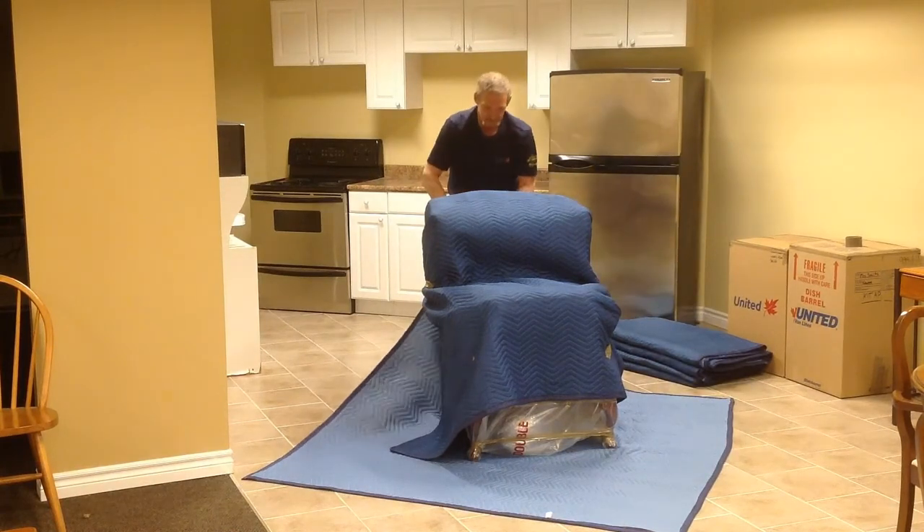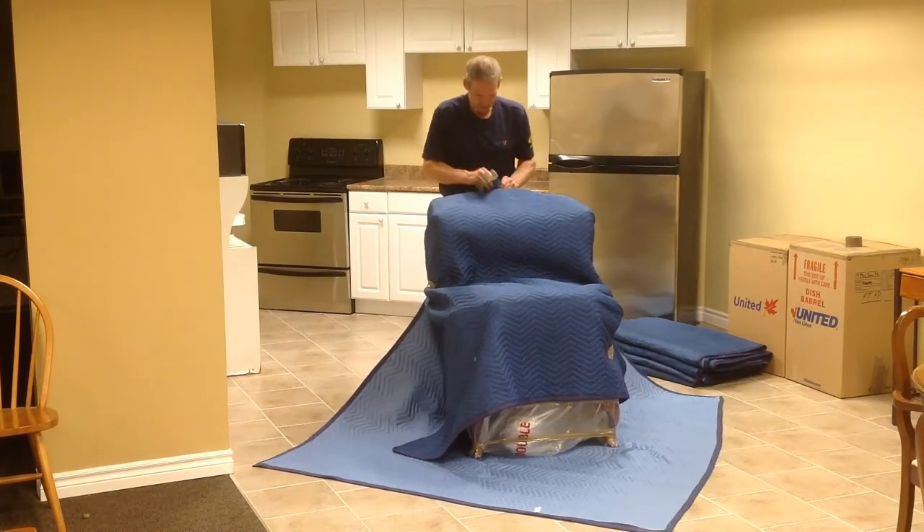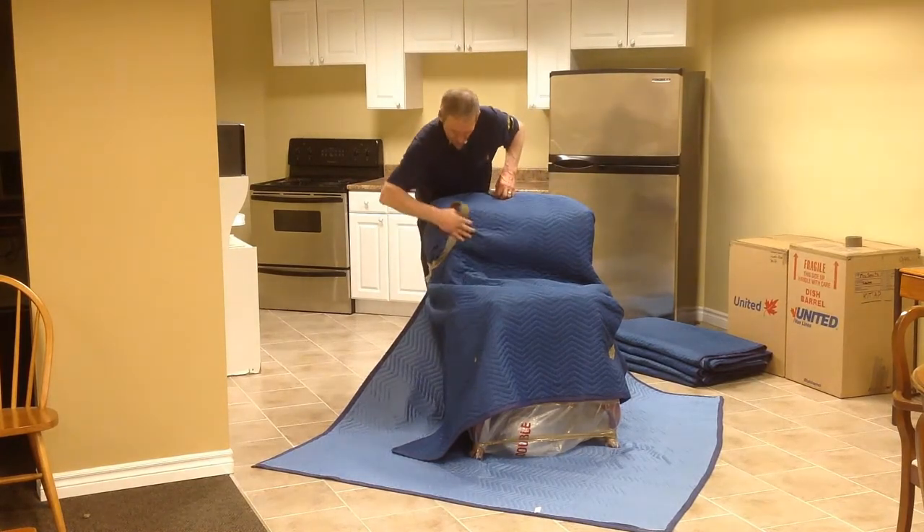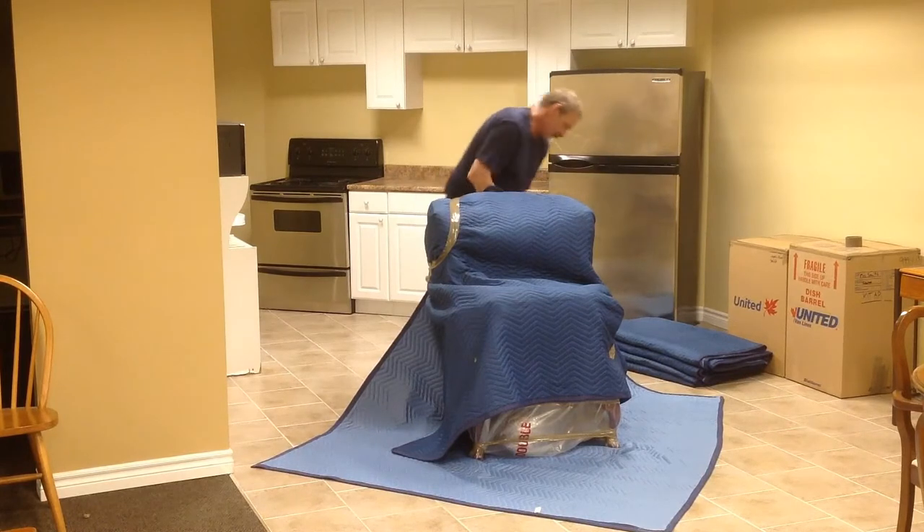Pull the furniture pad that you have had the chair sitting on up snug against the back of the chair and secure it with tape. Keep pulling the tape and secure the pad on both sides of the chair.